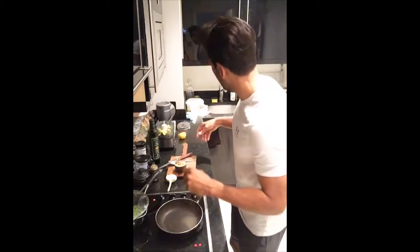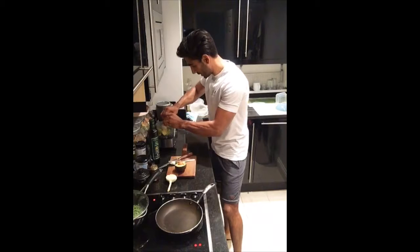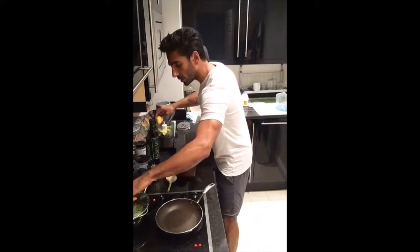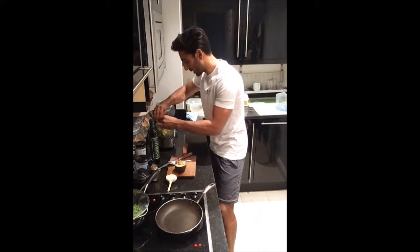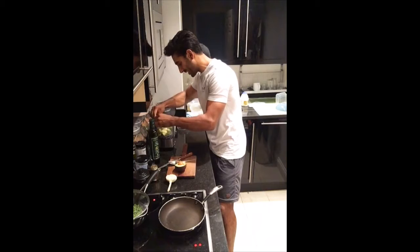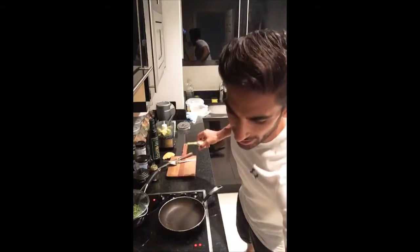A little trick when using avocado: squeeze some lemon or lime into it and it will stop it going brown. The reason is these have lots of antioxidants that reduce the chemical reaction that oxidises the avocado, keeping it vibrant and fresh looking, and it adds a lot of flavour. I'm going to use half of this lemon. The peas will only take another 60 seconds or so — you want them slightly soft but not fully mushy. Our pan is on a medium heat.